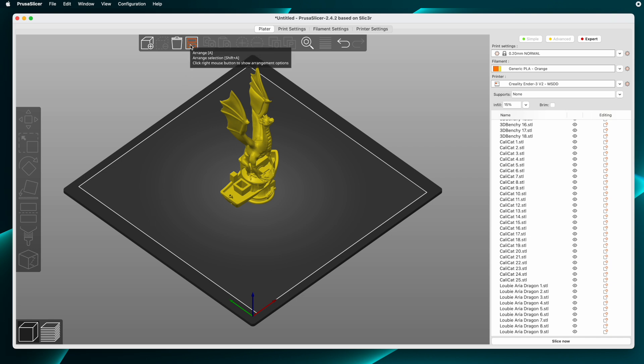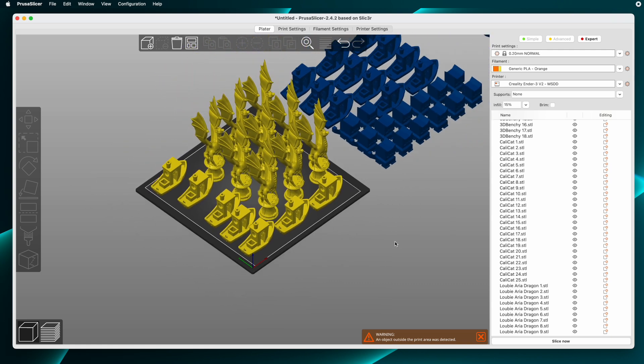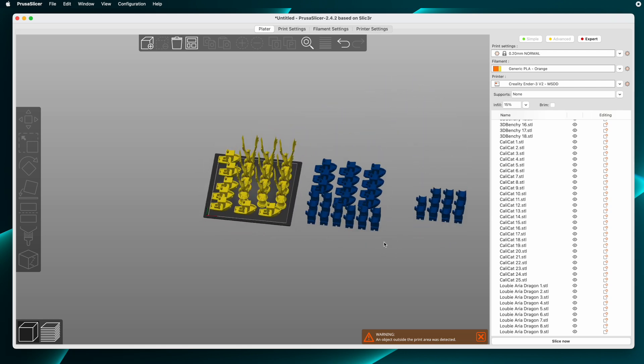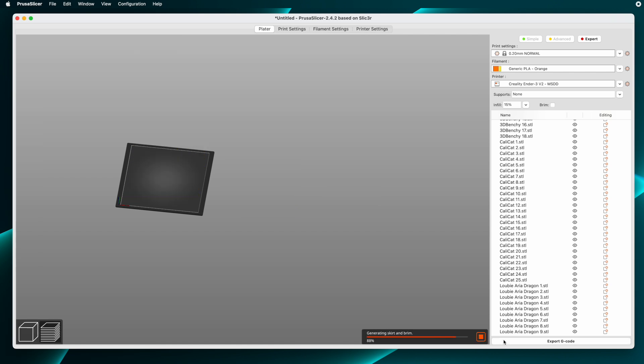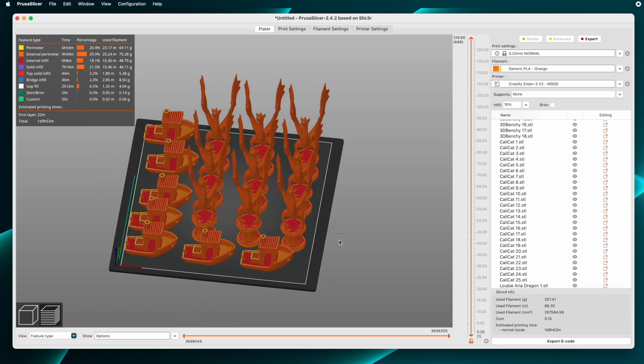Right up here is the icon for auto-arrange. I'll give that a click. And after a couple of seconds, Prusa Slicer has arranged and grouped things together in such a way that each group is one build plate's worth of parts. It's also got a warning that there are objects outside the print area, but that's okay. I'll click Slice now, and only the models that are within the print area get sliced — one build plate full of models ready to be exported to G-Code.